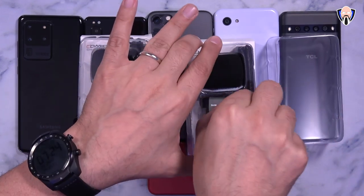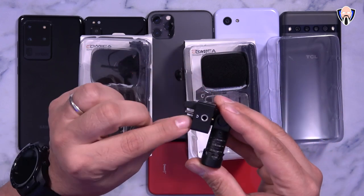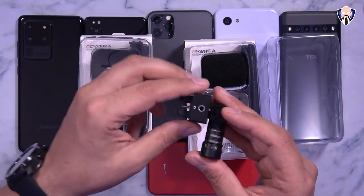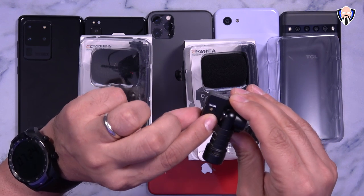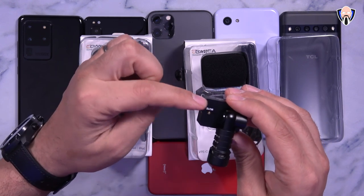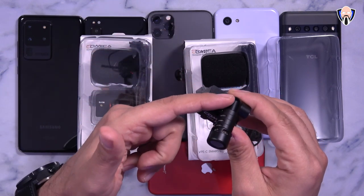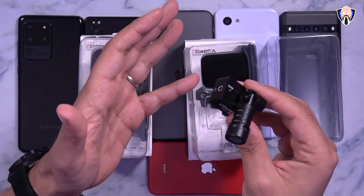Here we have the USB-C model. It has nice little rubber offsets, a USB-C connector, and a three-and-a-half millimeter headphone jack for audio monitoring so you can hear directly what's going on from the microphone while recording. There's also a small LED light and a mute button — when in use it turns green, and if you press the button it turns red and cuts off the microphone functionality mid-video without pausing.